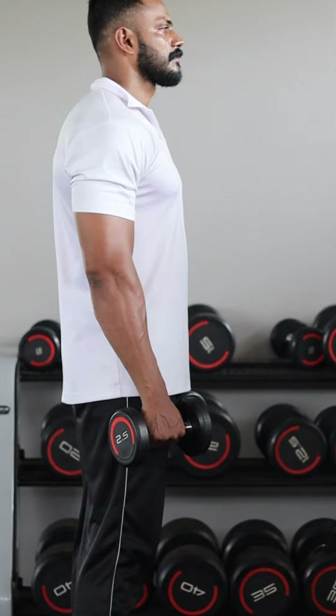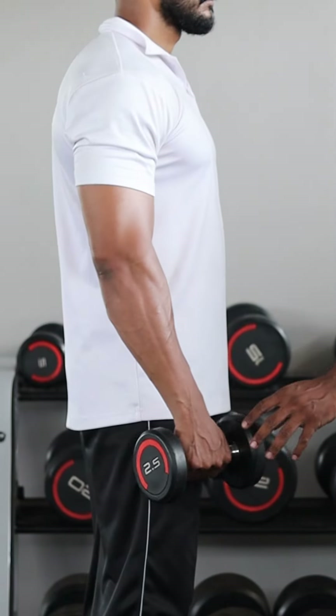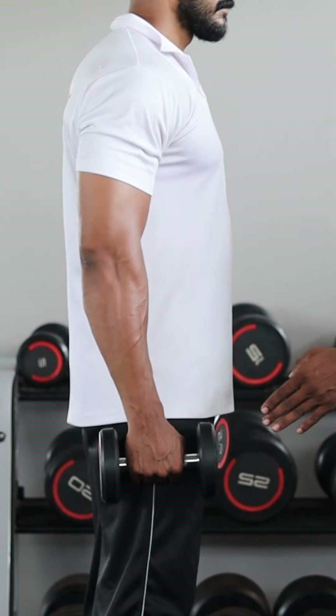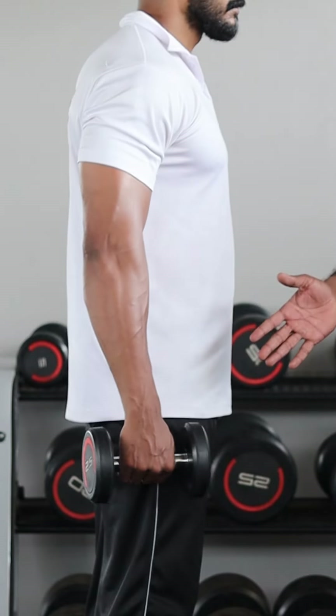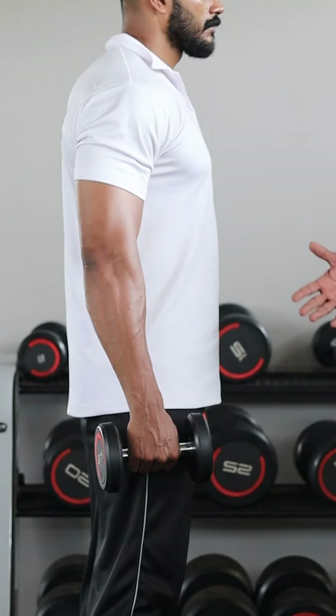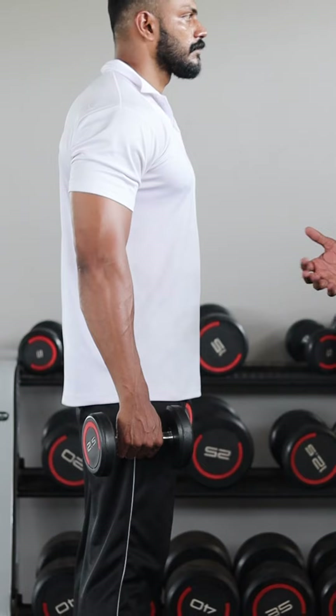For the lateral raise, we start with three variations: front, side, and back. When we start with the back variation, we are working with advanced athletes.